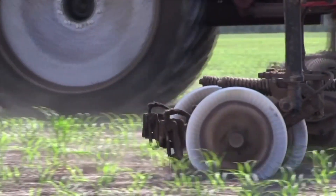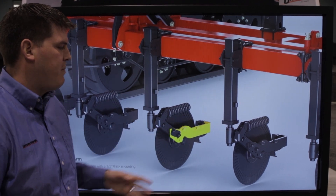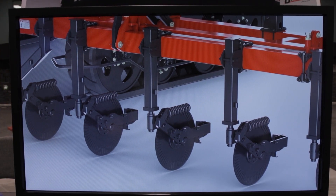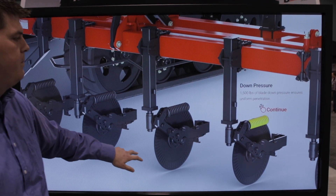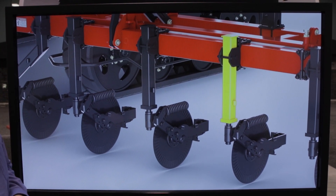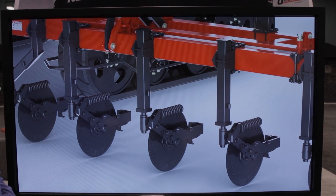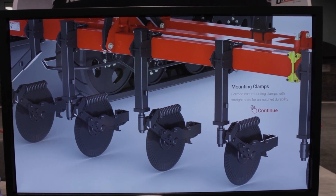Here we're highlighting the half inch thick mounting arm — a heavy piece of metal that holds the nozzle injector or knife to make sure it stays in place. Fifteen hundred pounds of down pressure is applied with the spring. The square tube mounting posts ensure the post does not twist or move as you go through the field, and the straight bolts with the cast clamps ensure that the colder post stays in place.